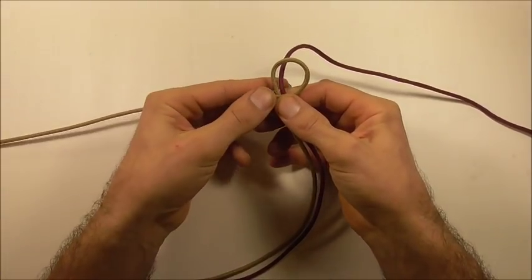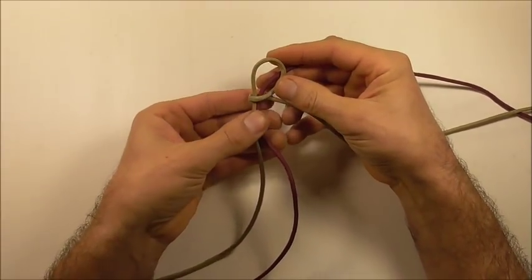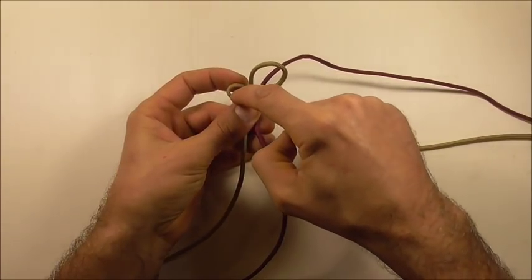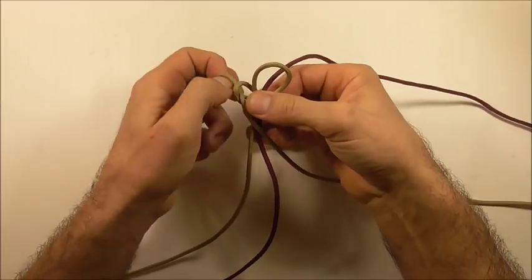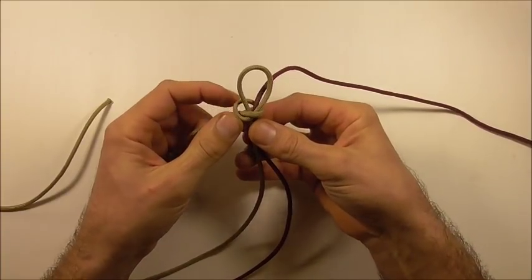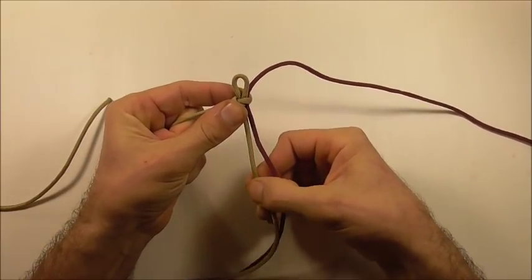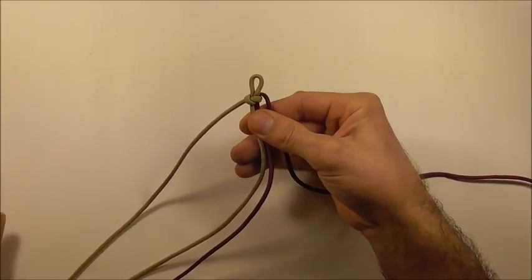I'm going to take this around the back and to the other side and then feed this strand down through that left loop. Just tighten that up and adjust this loop until it's about a centimeter or half an inch, and then we can start our braiding.